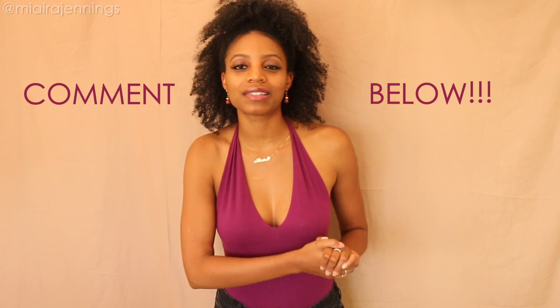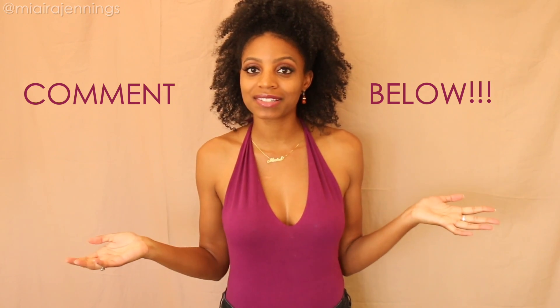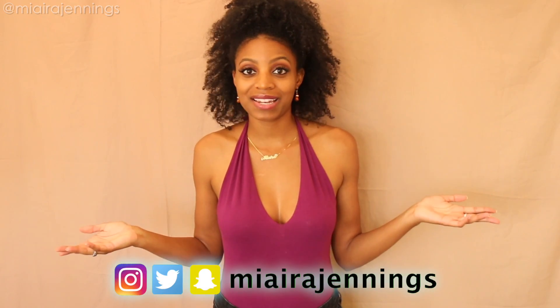And that's it, that's all it takes to get this look. It's so easy! Thank you guys so much for watching. Comment below and let me know what you thought about this video, and also let me know if you have any other DIY ideas. Hit subscribe and the notifications bell so you know when I post a brand new video, and I will see you guys in the next one. Bye!